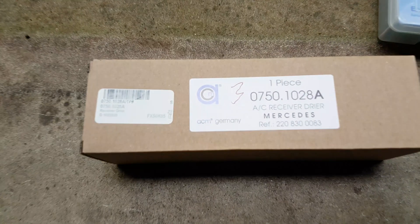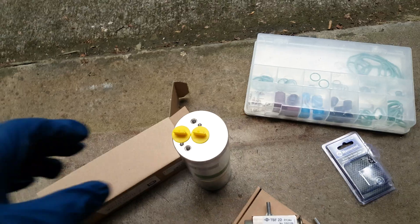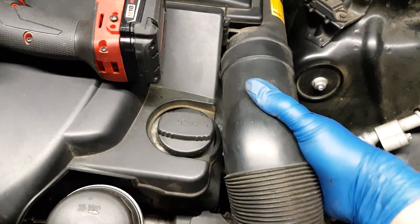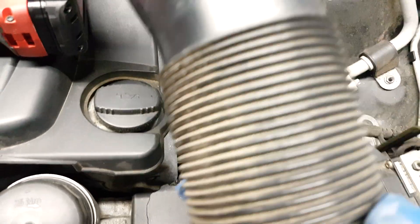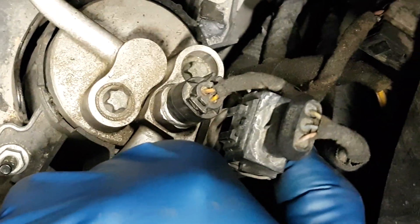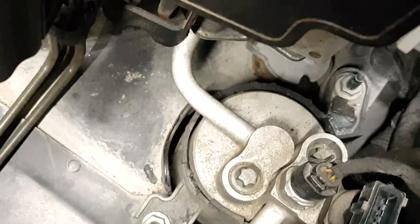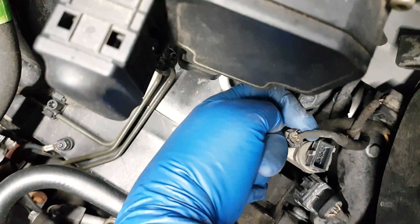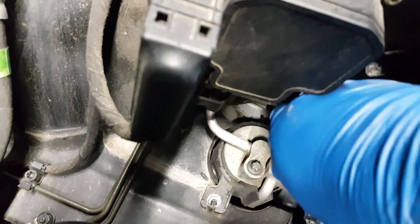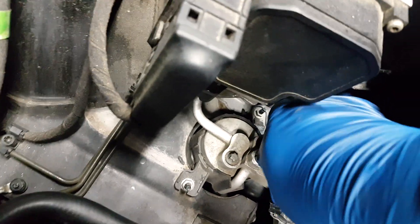The receiver dryer, also ACM made in Germany, is the one you don't want to expose to air. You'll find it on the right or driver side of the car front. This is the refrigerant pressure sensor — this clip has to be pressed in order for it to come out. Then the refrigerant temperature sensor has a small tab that has to be pressed to free and remove it. Both sensors are very easy to remove and you want to push them to the side.